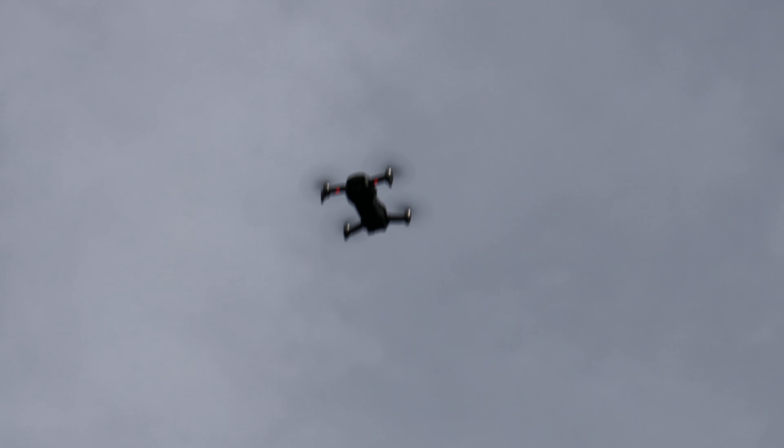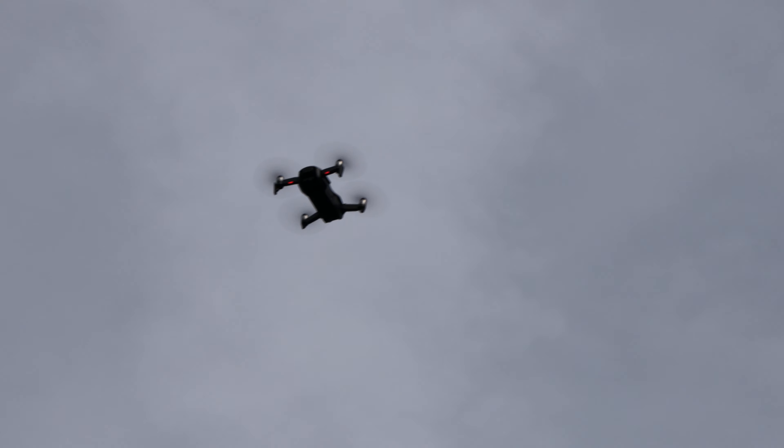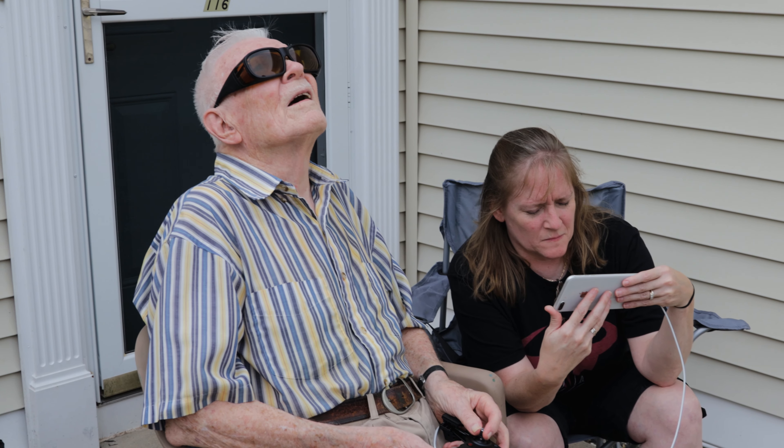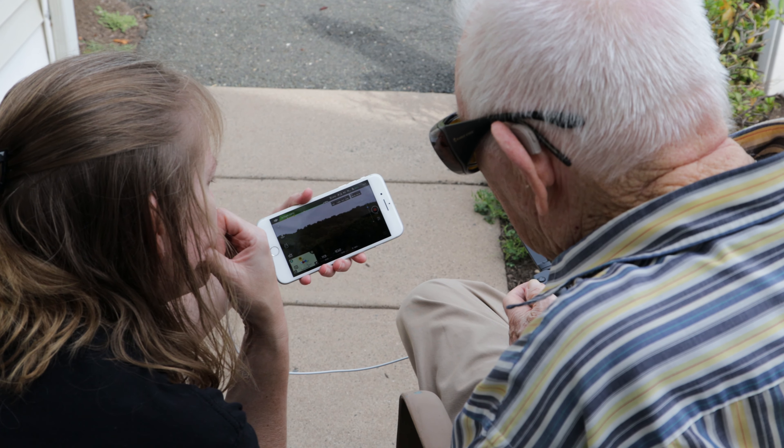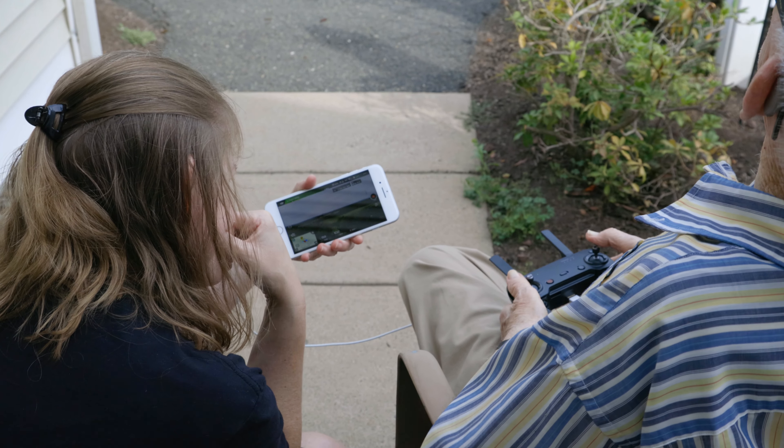When he first flew the drone up, he went up to about 75 feet. And then after a couple minutes, he went up to about 100 feet, which was surprisingly high and gave us a great view. That's cool.